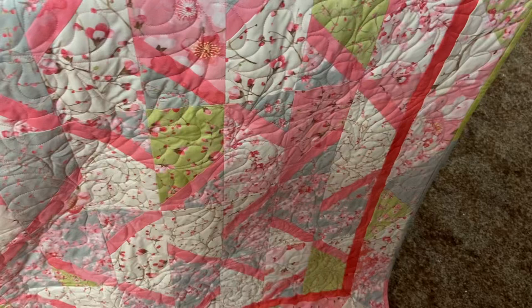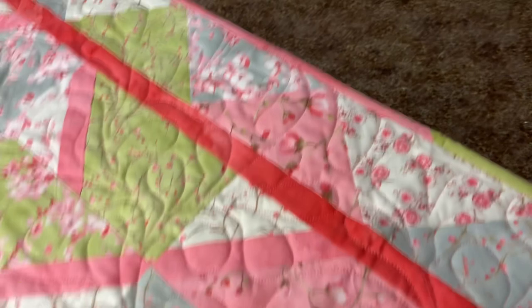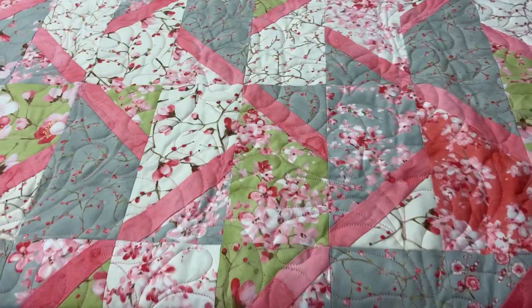So this is the finished quilt. I used strips of the fabric in the solid colors to do the binding, and I had fat quarters, so you'll see that there are quite a few pieces to the binding. But I really like how it pulls all of the elements in the quilt together.